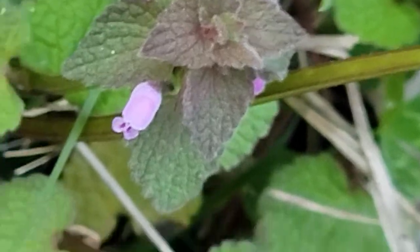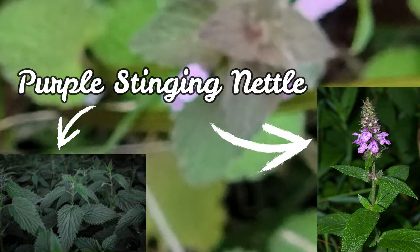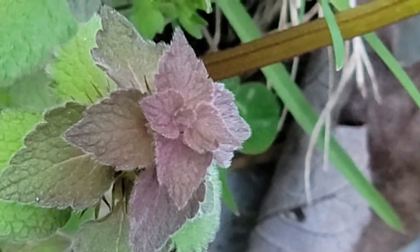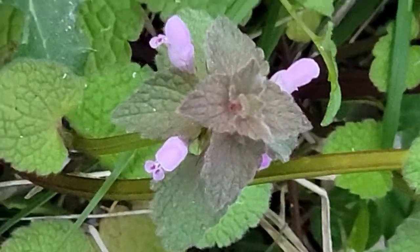Purple dead nettle is easy to identify with its square stems — like all mint family plants — fuzzy leaves, and purple tops with little pink flowers. They are usually fairly low growing, but can sometimes reach up to eight to ten inches tall.